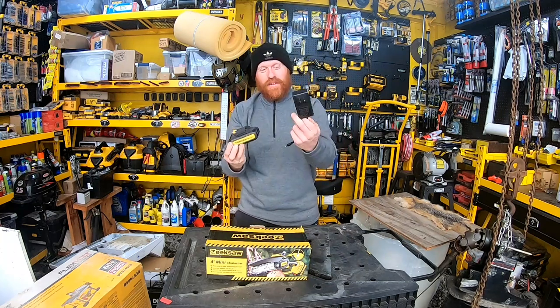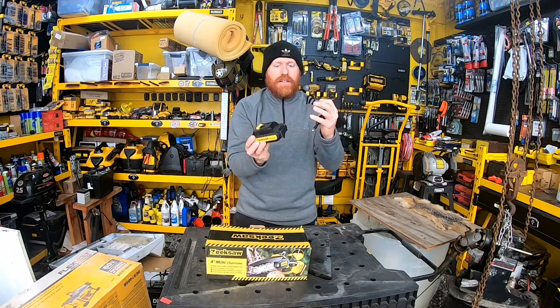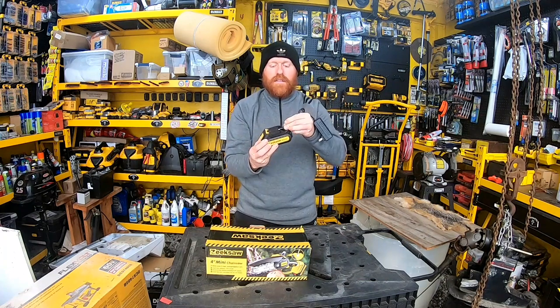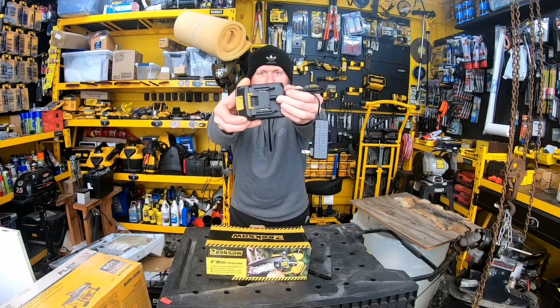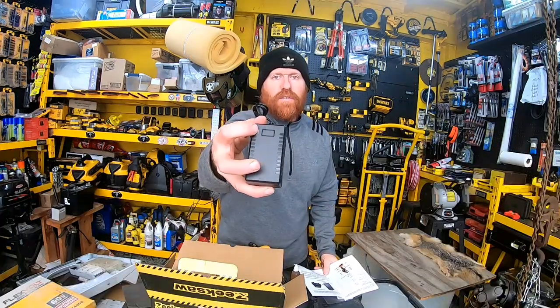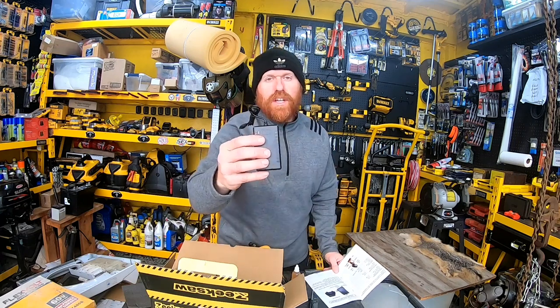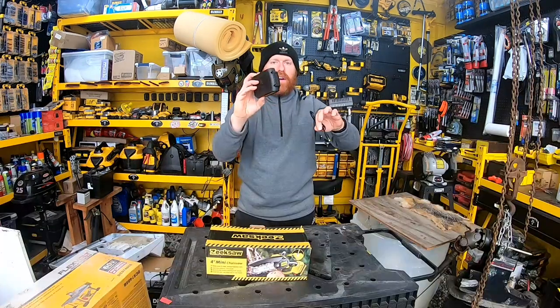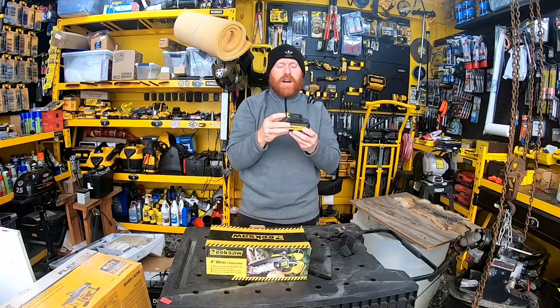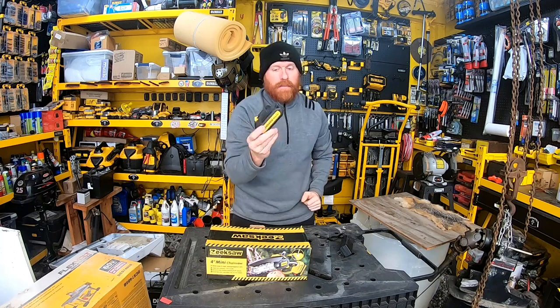It comes with a nice charger that simply plugs right in. When charging, you'll see the red indicator light so you know it's charging, and when it turns green you know it's completely charged. Very quick charging, and these batteries supposedly last up to an hour, whereas competitors are only about 30 minutes.